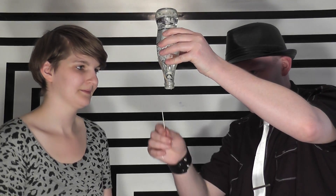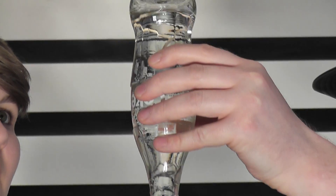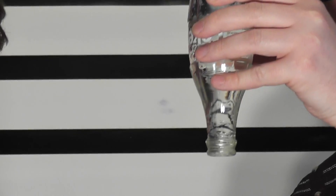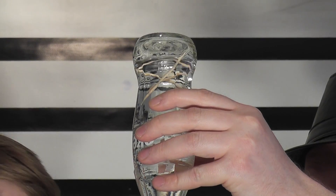I'm going to try that again — dislodge that one. We'll go about halfway. In fact, we can throw toothpicks through there. One more. Let's do it for the fun of it. You can see them rise.